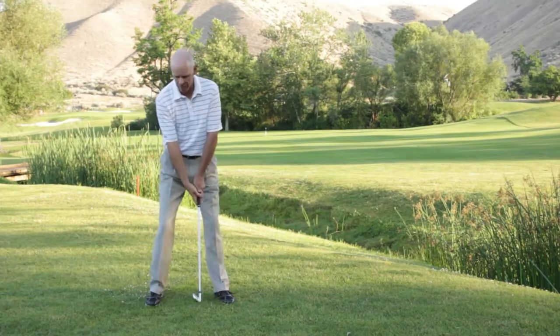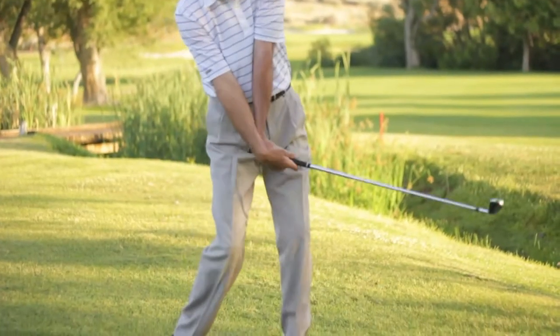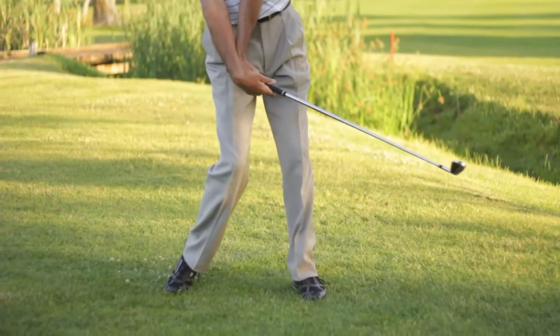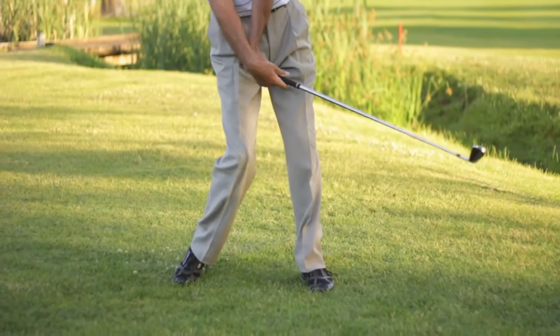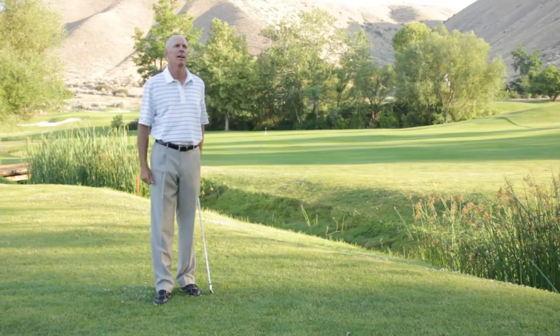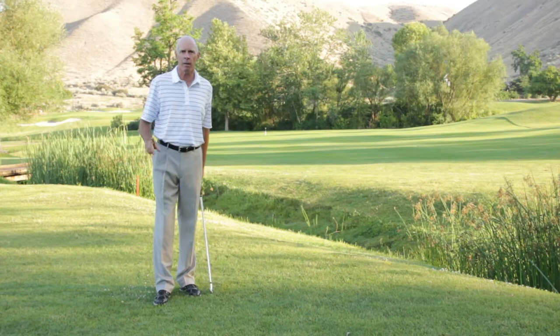I get asked quite often from players who feel like the club flips at impact — where they feel like the club head flips ahead of their hands and arms — and I get asked quite often how to stop that. Let me answer that question in a couple of ways.